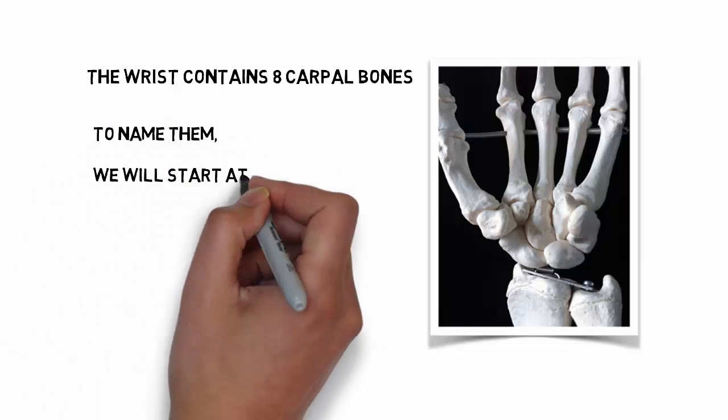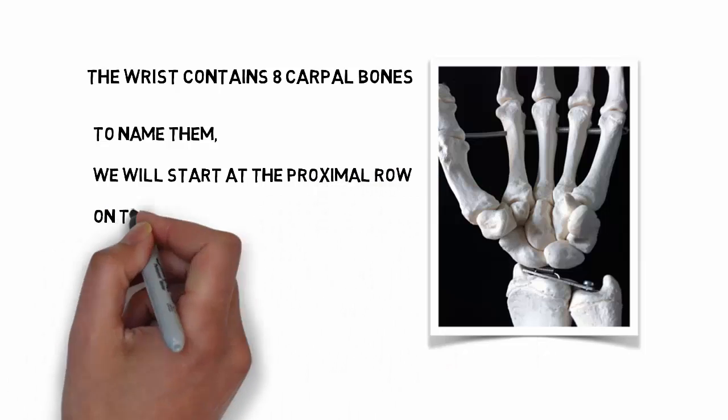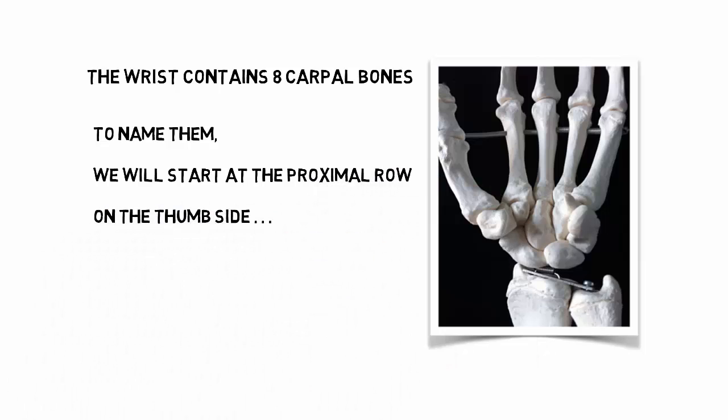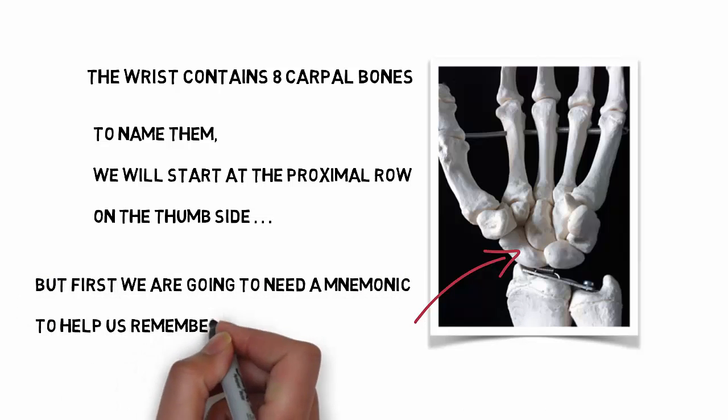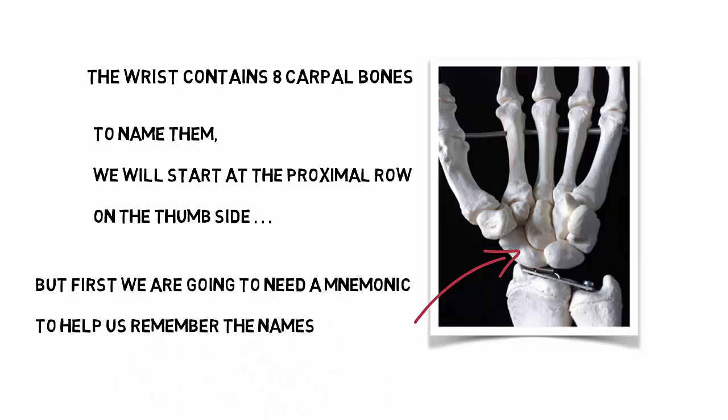To name them, we're going to start at the proximal row on the thumb side — right here, closest to the radius. But first, we're going to need a mnemonic to help us remember these names.